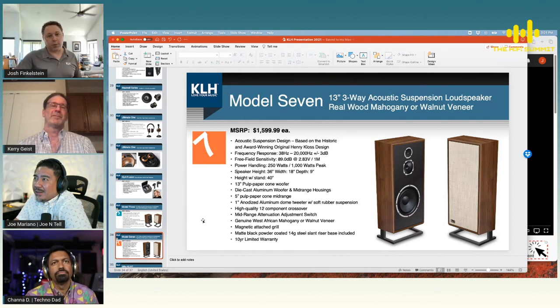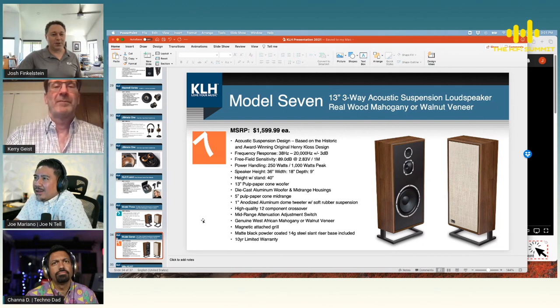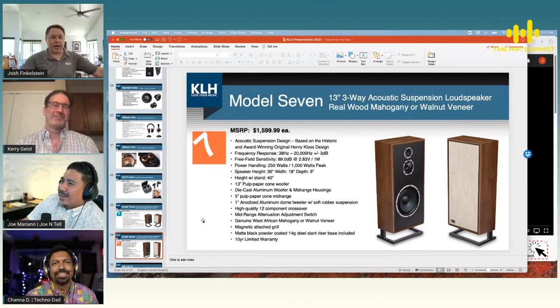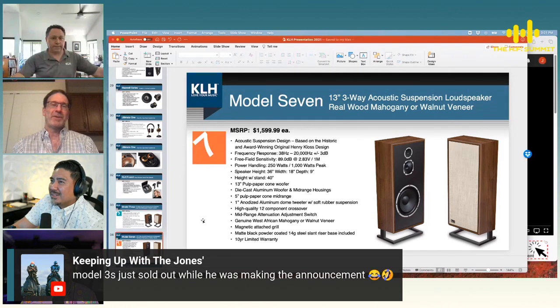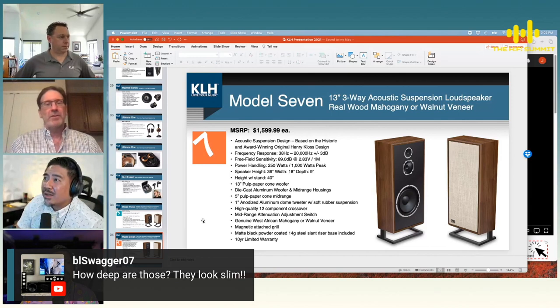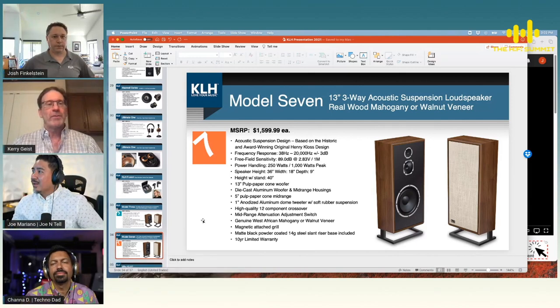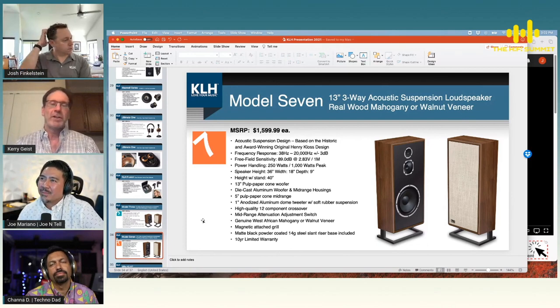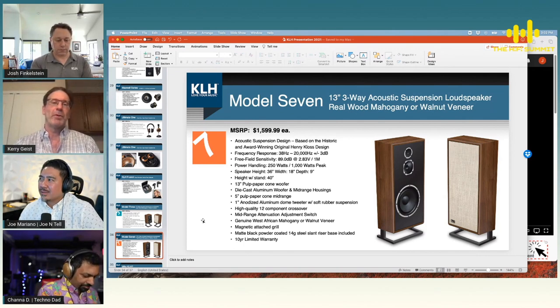The Model Seven is a 13-inch version of the Model Five — deeper bass extension, slim cabinet. At first I thought the proportions were off; I thought our graphic design team had stretched them. But Carrie designed them that way — only a nine-inch depth. Everybody seems to be doing slender tower loudspeakers for the last 30 years, but I've always tended to prefer a big cross-sectional area for low frequency, and a big 13-inch driver means big suspension and good displacement.